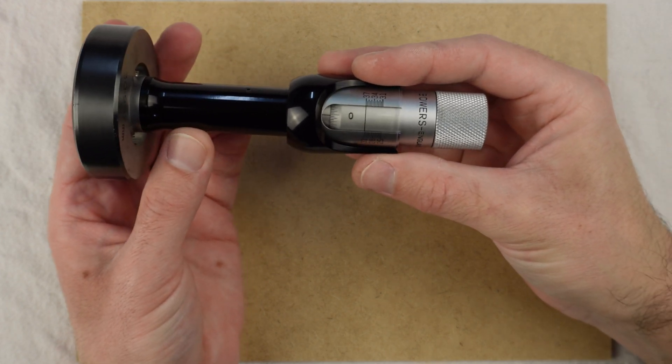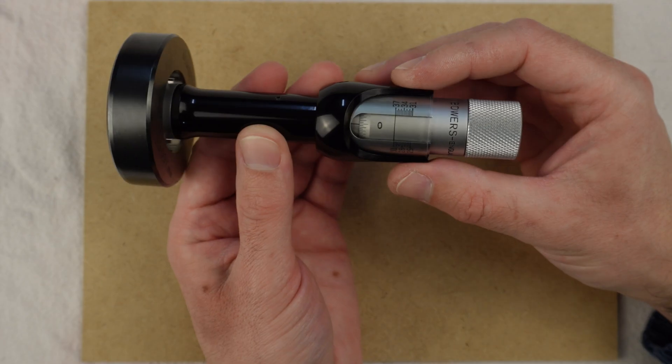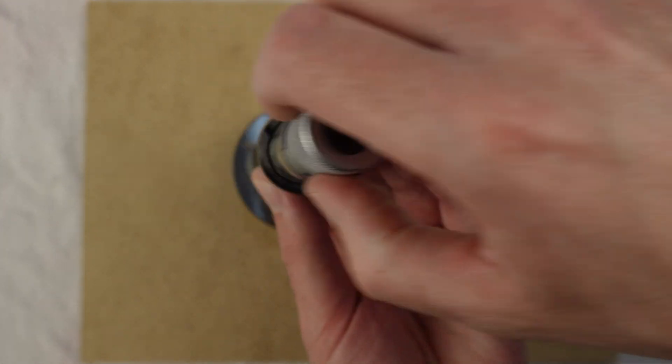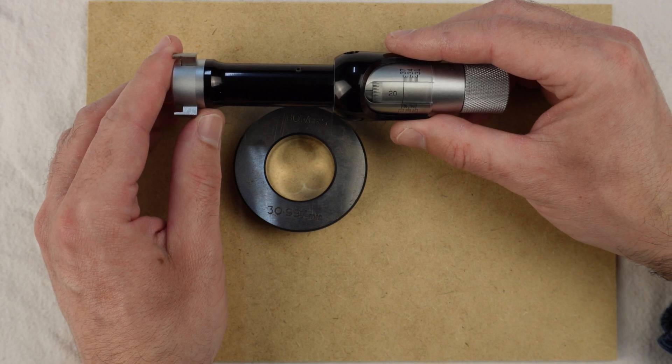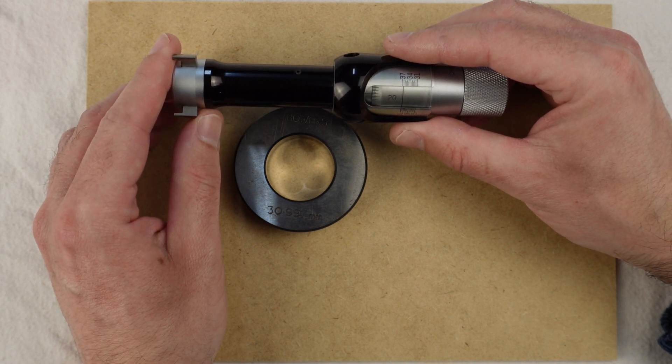And it's perfect. So this is how you can calibrate an internal micrometer like this. I hope this might be useful for someone out there, and hope to see you on the next one. Bye everyone!